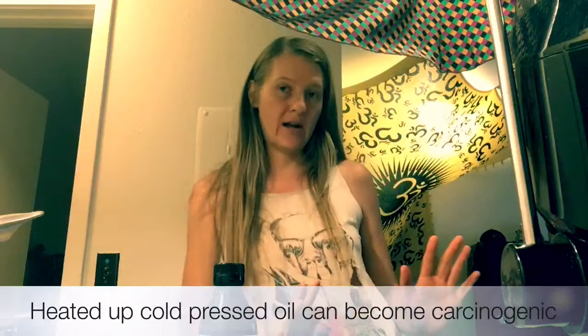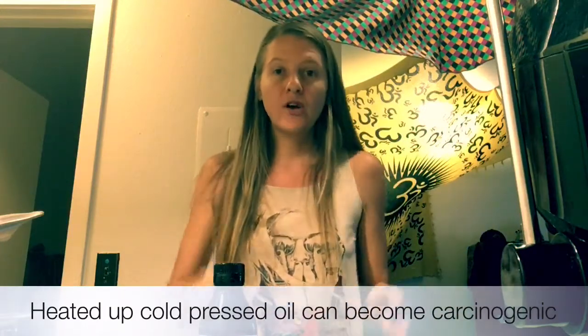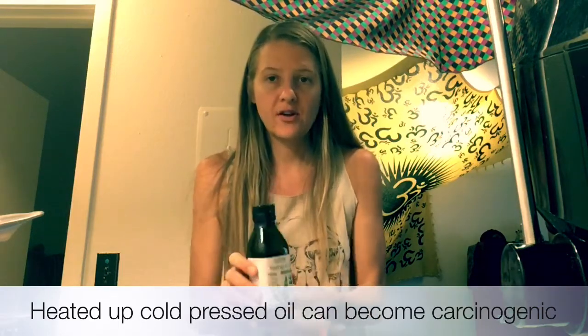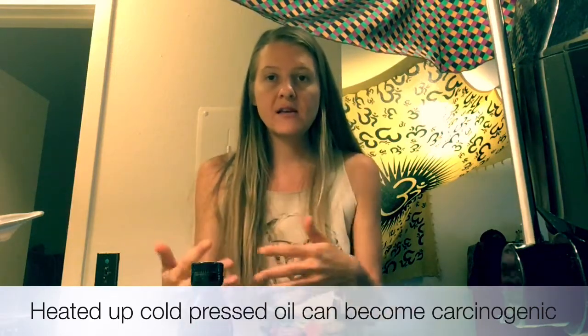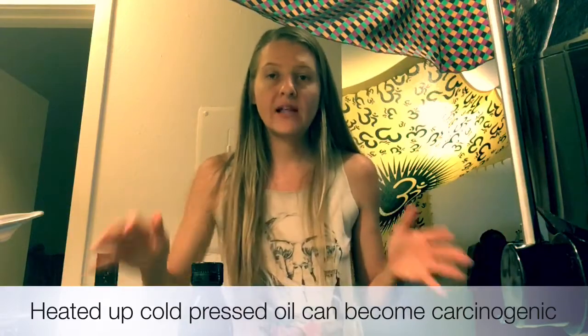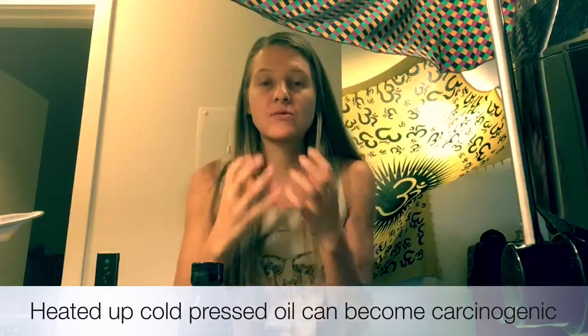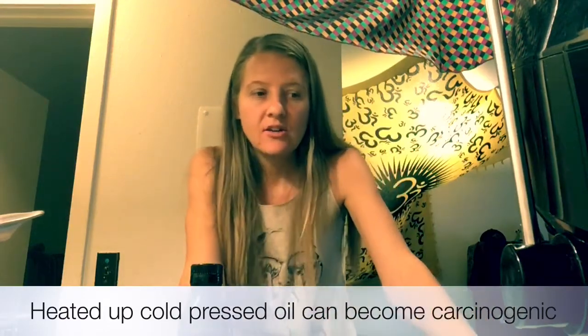One thing I want to make sure everyone understands about hemp oil — you do not want to cook with it. Some people cook with coconut oil because it's better under high heat, but I actually suggest not cooking with any oils. If you do use oil for cooking, maybe coconut, but do not cook with hemp oil. Don't heat it up. Cook your meal, try not to use any oil, and then at the end throw some hemp oil on it.